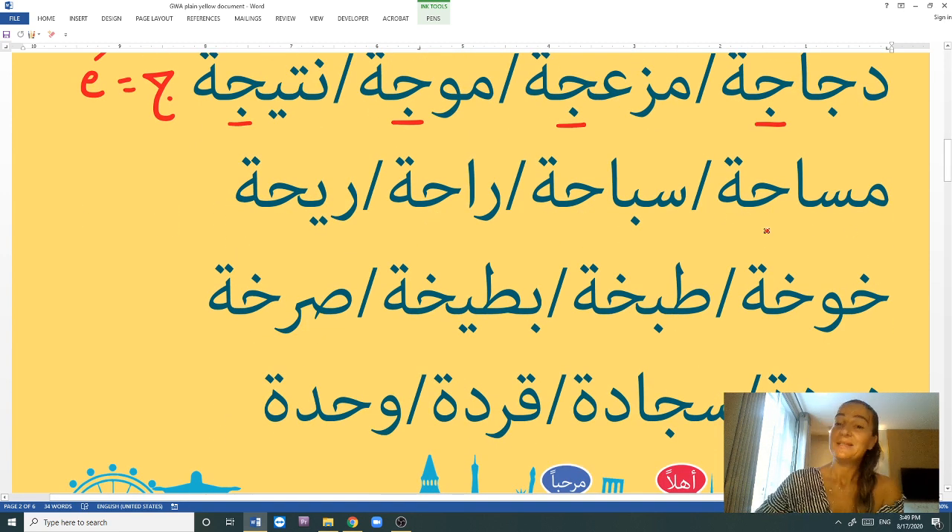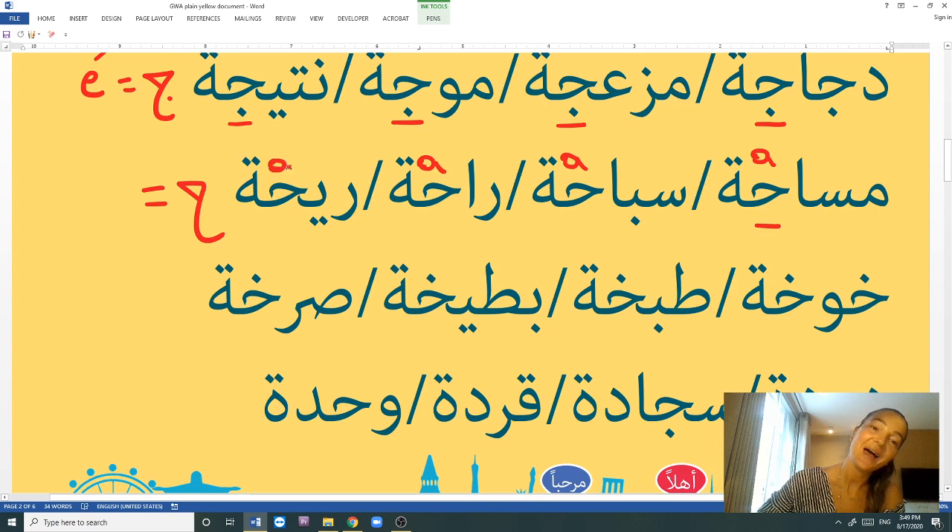The next set is the letter H. Let's see: māseḥa, sibaḥa, rāḥa, rīḥa. The letter H gives the A sound to the tā' marbūṭa. Māseḥa means distance. Sibaḥa means swimming. Rāḥa means comfort. Rīḥa means smell. So: māseḥa, sibaḥa, rāḥa, rīḥa — H equals A sound.